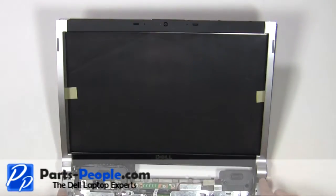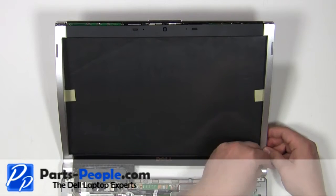Place the bezel onto the screen, starting at the hinges, and work your way around the edges snapping it into place.